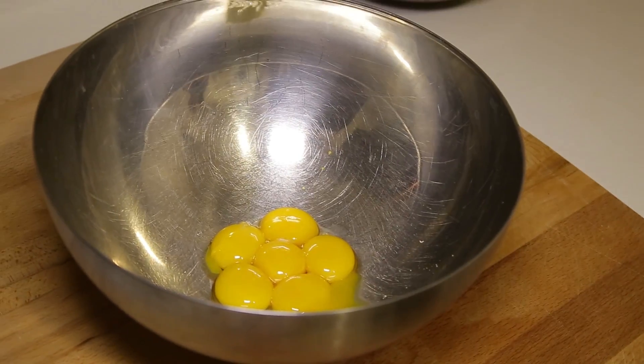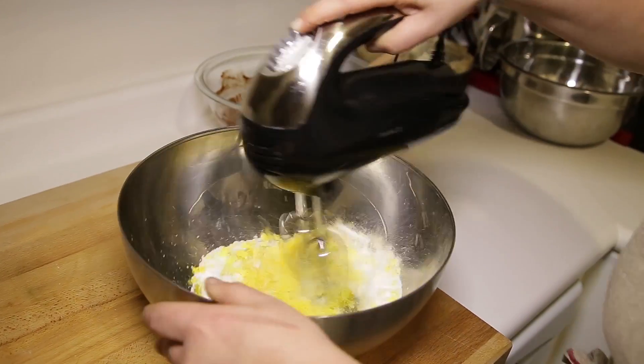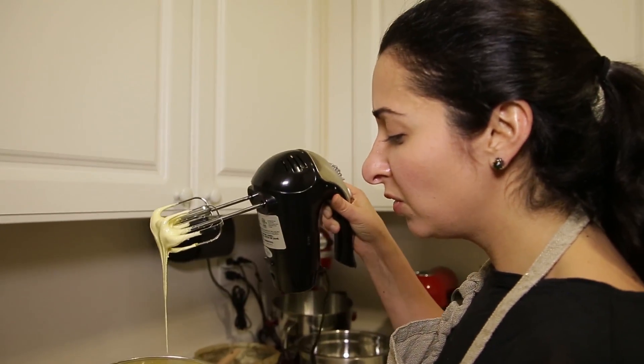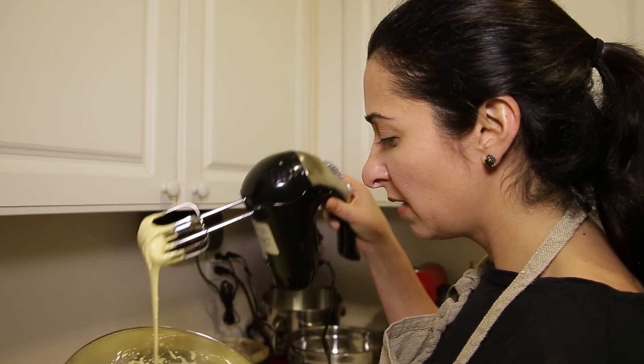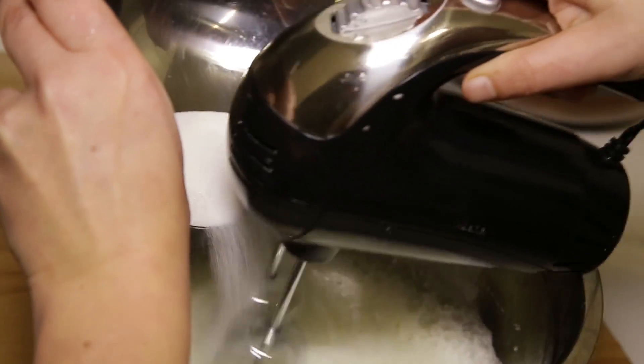Now we've got six eggs that we've separated. We have them at room temperature and we're going to whip both with sugar. What you want are these beautiful thick ribbons in a pale yellow color. Now we're going to whip our egg whites.